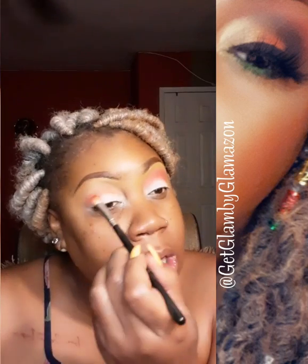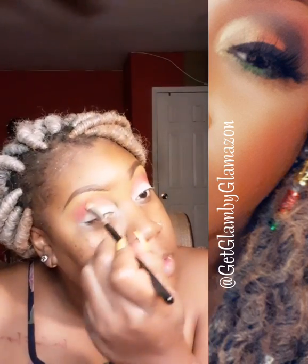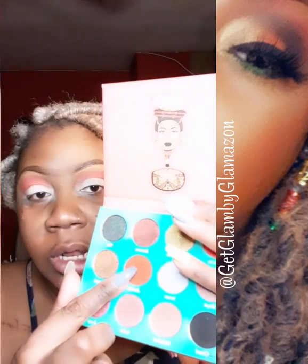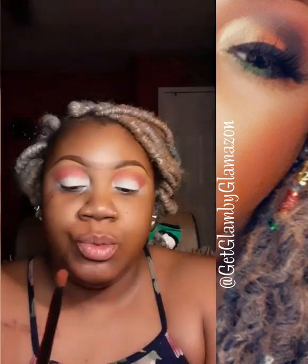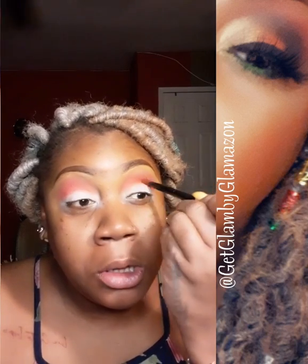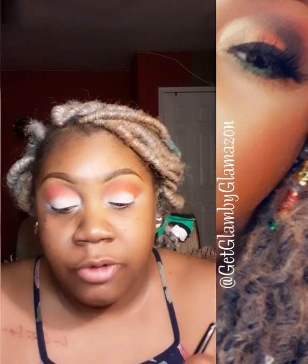Blending into the color that was already put down. Now that I have that where I want it, I'm going to take Jamella - this color right here - and take a crease brush and put that all into my crease, my outer corner, and a little further in.